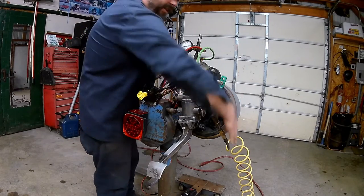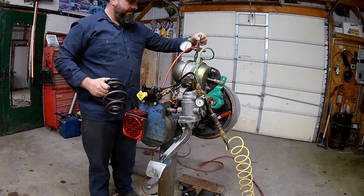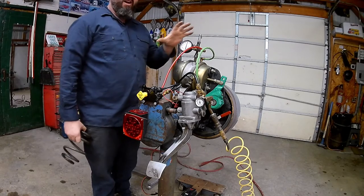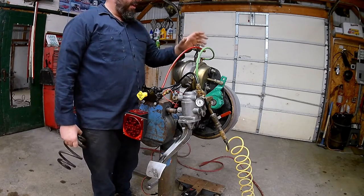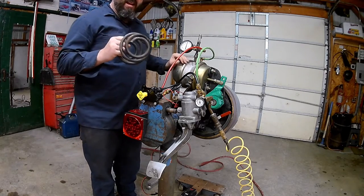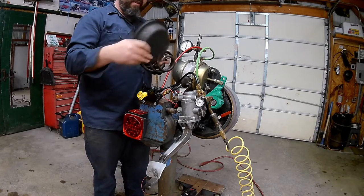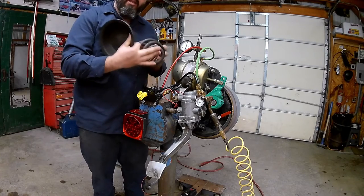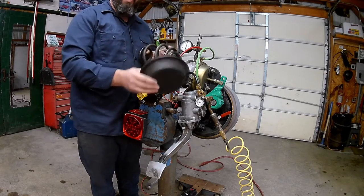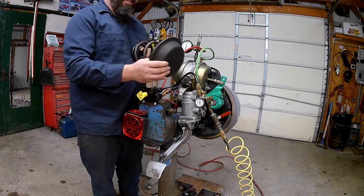You have that 2,000-pound spring in there with air pressure collapsing it, keeping the brakes released. As we start to lose air pressure — say we drop from 120 psi down to about 80 psi — our dash light is on telling us to build up air. Around 80 psi, our brakes are going to start to apply because we no longer have enough force to hold the spring back. With a type 30 at 100 psi we have 3,000 pounds of force collapsing that 2,000-pound spring — no problem. But get below 80 psi and we're under 2,000 pounds of force on that spring.